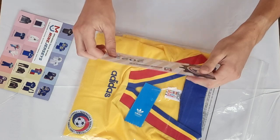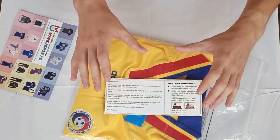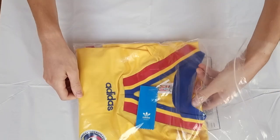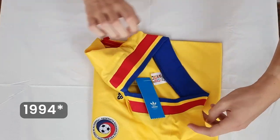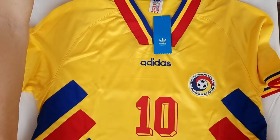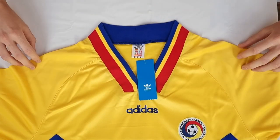Also don't forget to use my invitation link from the description, and I'll show you how you can get your jersey almost for free. But now let's start with the jersey because it's a really interesting one — the Romania 1994 jersey, from the year when they were playing at the World Cup. Here you can see the jersey, it's really beautiful.